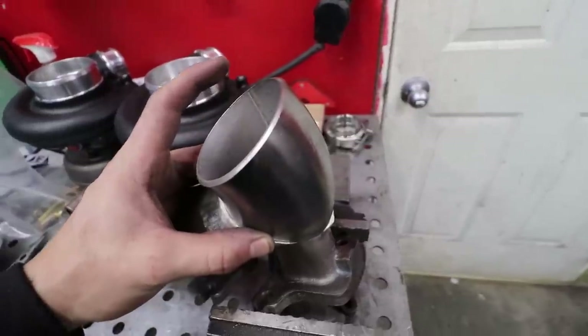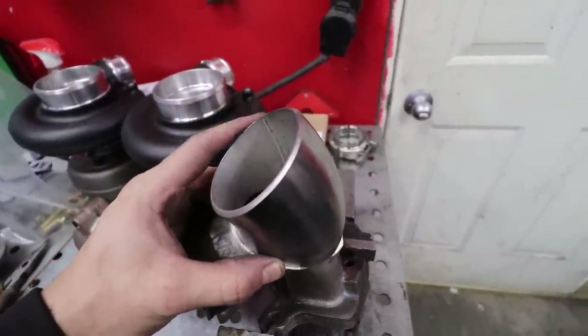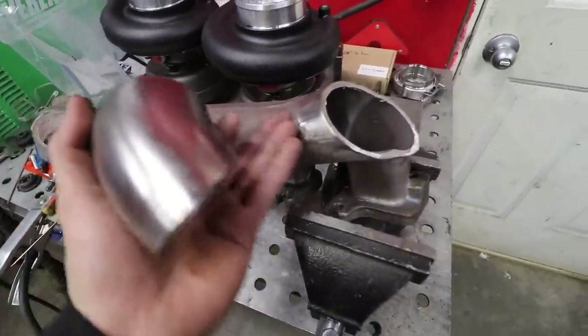We need to put a v-band on here, or we can add another piece of schedule 10, two and a half inch stuff. This is the easiest way for compact spaces because these manifolds were made to fit in a car.